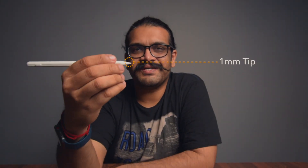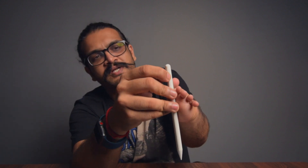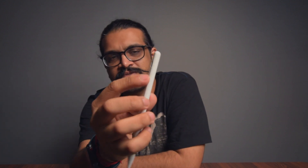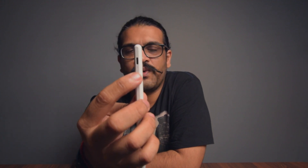This is the Tuxer stylus pen. Let's have a closer look. This here is the 1mm tip of the pen for precision drawing, sketching, or writing. Here is the USB-C charging port covered by a small rubber protector. I'll remove the protector so you can see the charging port — here it is.